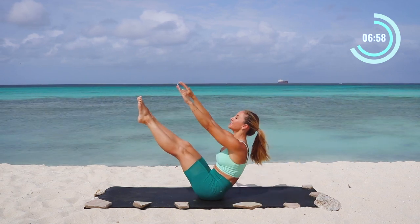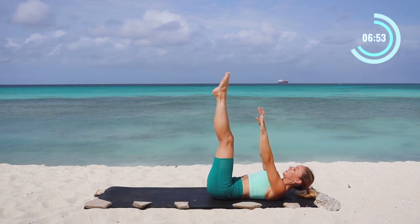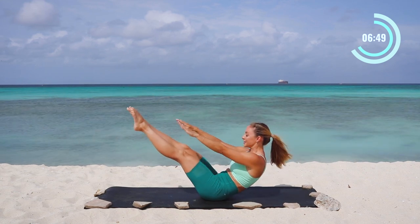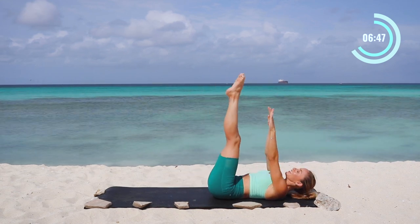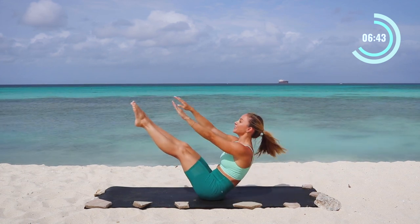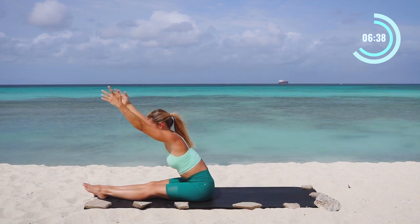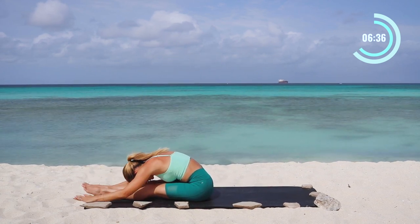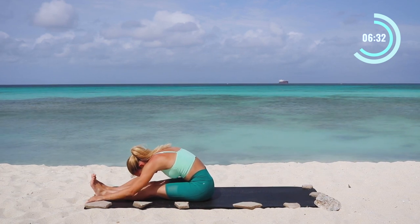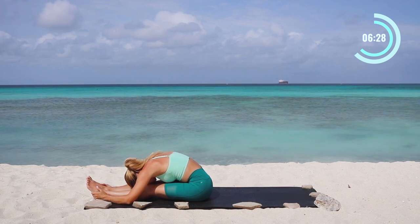Roll up, reach towards your toes, and roll down four more times. This is a challenging one, but you've got this — I know that you're getting stronger. Use that breath, slowly lower down. Roll up, reach, reach, reach — try to lengthen out your spine. This is really improving your posture as well. Exhale, use your breath, and lower down. Last one, roll all the way up — you can do it, reach, reach, reach, reach. Lower the legs down, reach up towards the sky, and take a nice forward fold over the legs, breathing here, relax, letting the work go for just a moment.